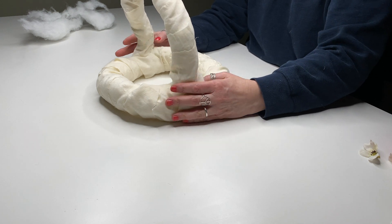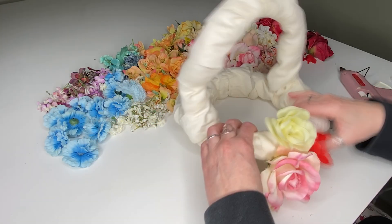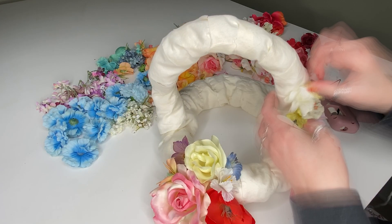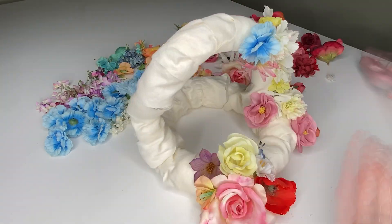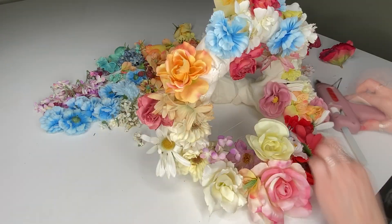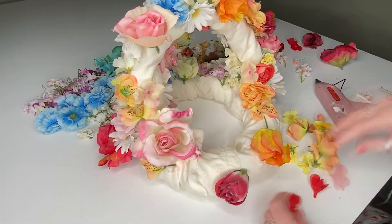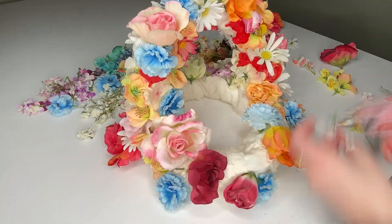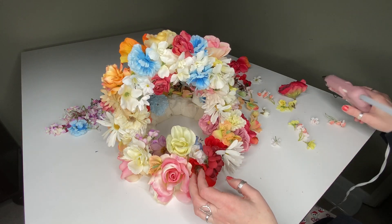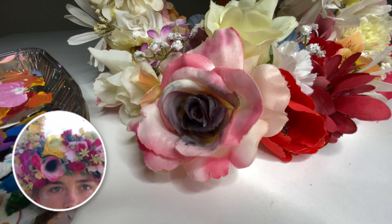The crown was very lightweight, which is what I wanted. I did look at reference photos to see where to put some of the large flowers so that they matched Dani's costume better. A little hot glue and a few minutes later, I had my flower crown. On this big pink flower in the front, I just added a little watered-down black paint to darken the center to better match my reference.